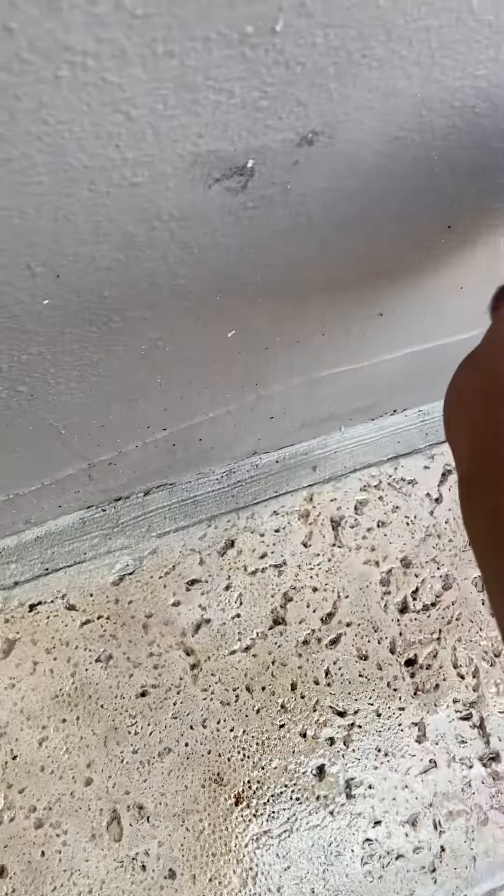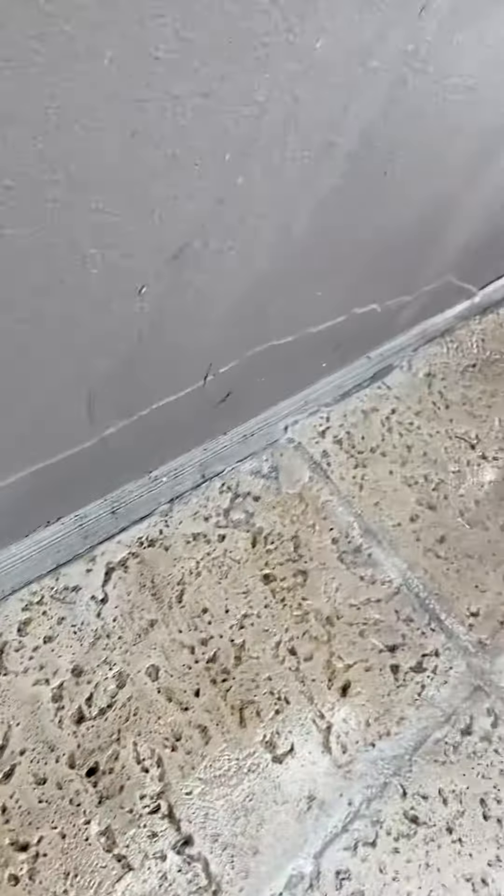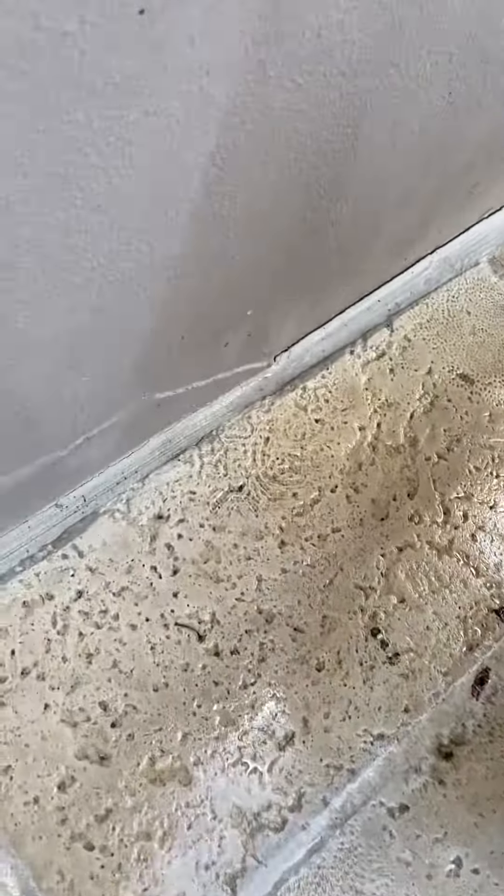And then here, what do you think I should do? Caulk this? Little gap there? What do you think I should do with that little gap? Yeah, you can caulk that.